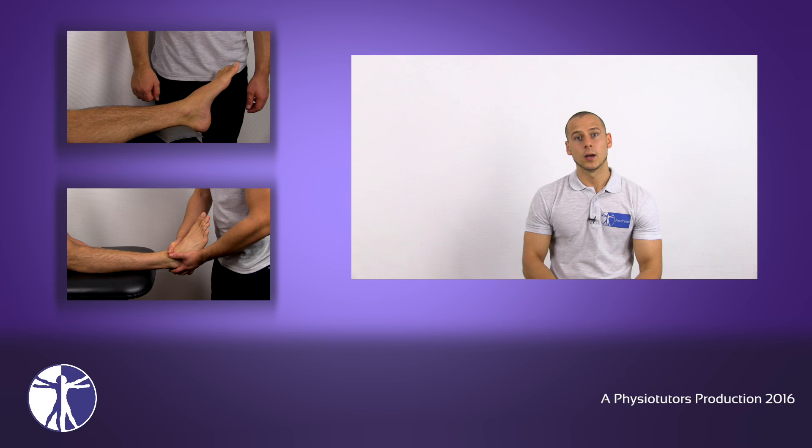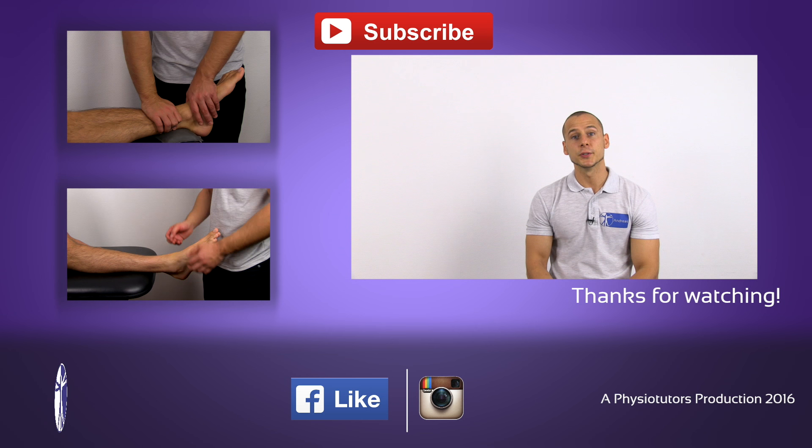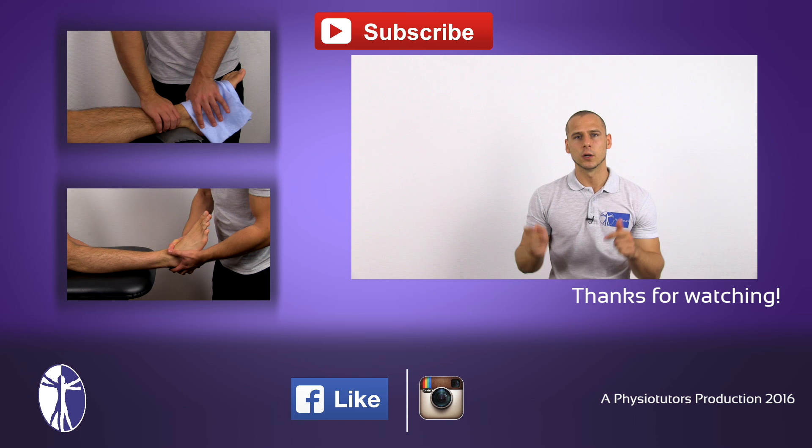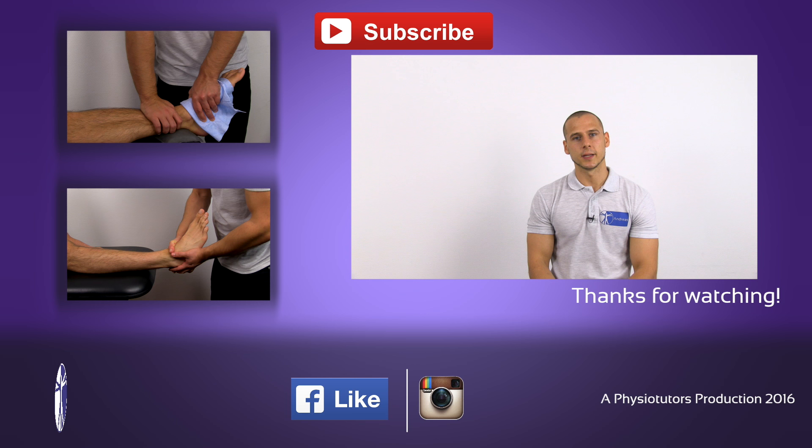This was one technique on how to tape a sprained ankle. If you want to learn about how to assess the location and severity of an ankle sprain, you can check out the anterior drawer test right here and the Talar Tilt test right there. If you're looking for tape, you can follow a link in the description down below. This was Andreas for PhysioTutors. I hope to see you next time. Bye!